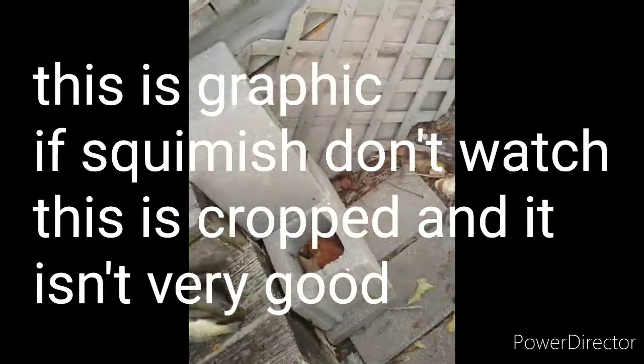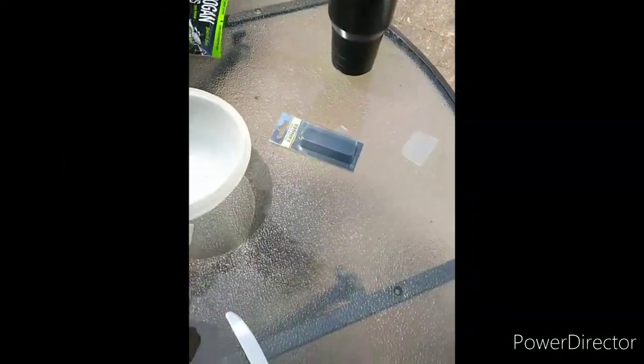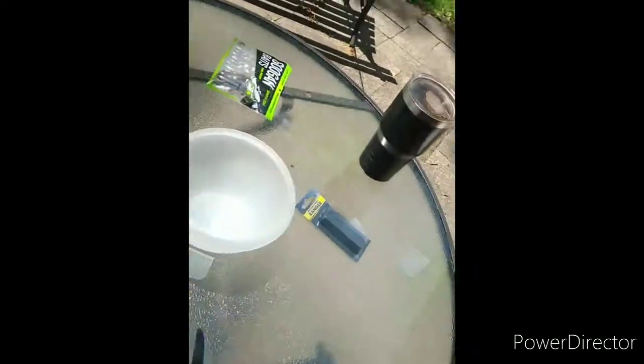Hello everybody, welcome back to another episode of Lightning Outdoors. This is how to clean fish with a butter knife. We got a bowl, we got a butter knife, and we got a fish recently caught and killed by the lake. Now I'm going to clean them using — or attempting to clean them using — just a butter knife. Since these ones are so small, we're doing probably one of my less favorite methods.